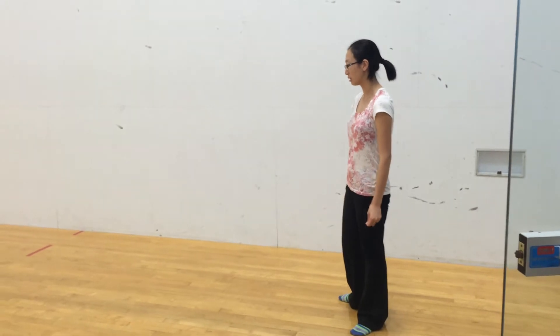Caltech Ballroom, Spring 2015. Here's our boxing routine in V2.